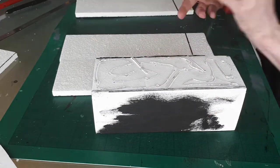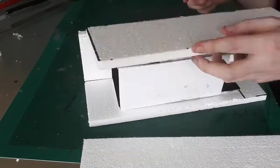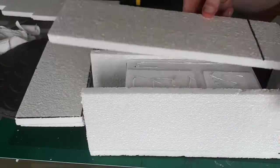I cut lengths of expanded polyurethane to fit around the outside. These were 3 inches longer than the foam board. The final piece was attached higher to match the opening for the dice.